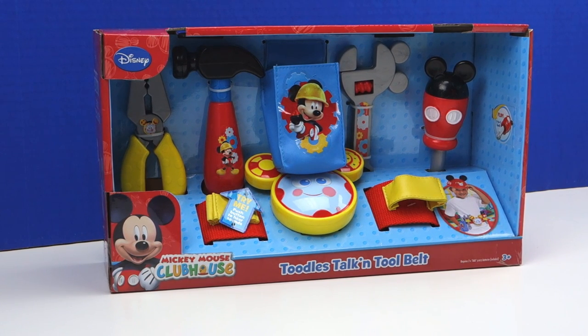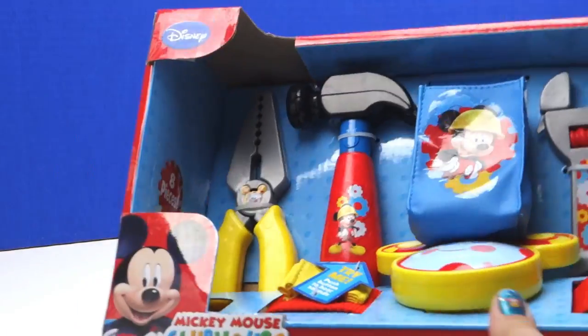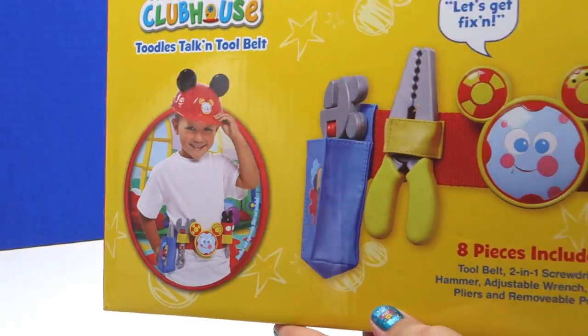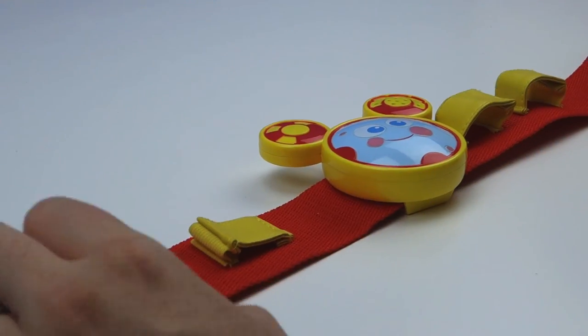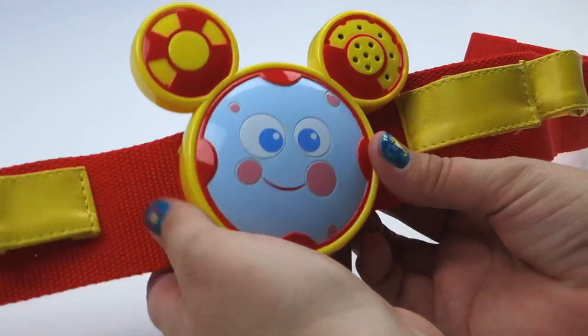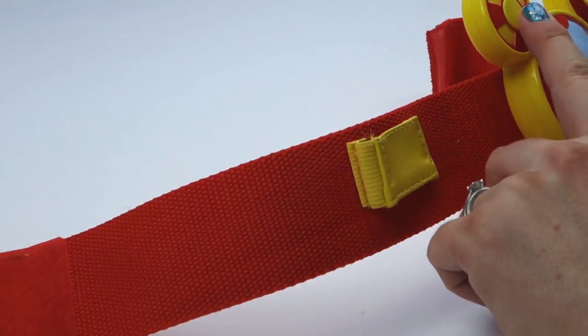Hey guys, Happy Toy Club here! Today we are going to look at the Toodles talking tool belt from Mickey Mouse Clubhouse. I have my two-year-old daughter helping me — she's gonna help me look at the toys. So let's take a look at the box. Here's all the toys in the box, here's the Toodles. Let's open it up. Here's the tool belt, here's Toodles, and all the spots for the tools. How about you push the button and make Toodles talk?